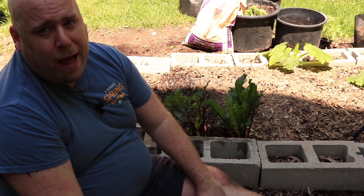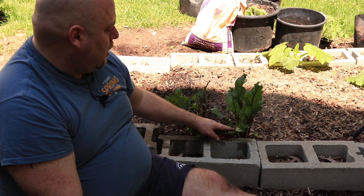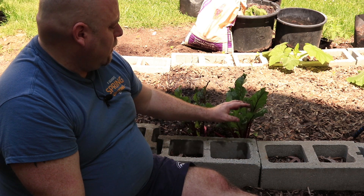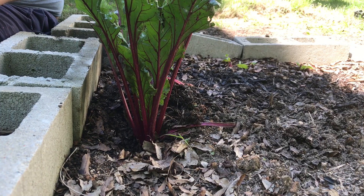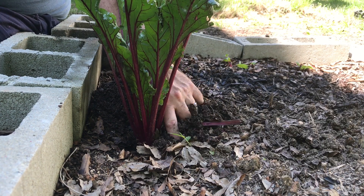If these are your spring batch, I wouldn't leave them in here over the summer because eventually they're going to get a different taste to them, and you might not particularly like it — it could be a little bit bitter. They're much better when the cooler weather is here. One way I like to make sure is I first check everything around it to make sure it's big enough.